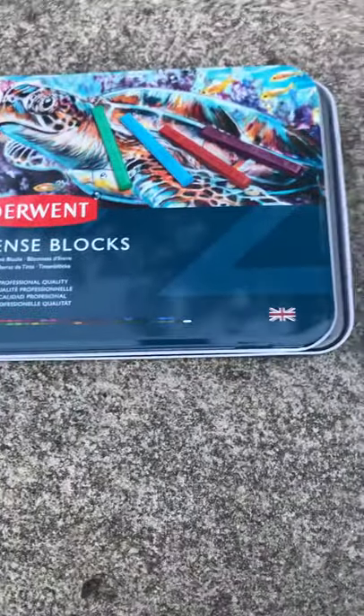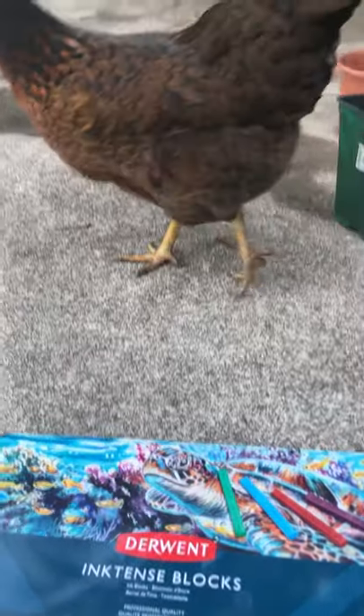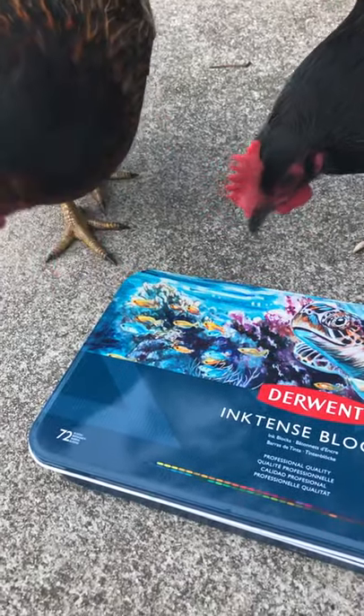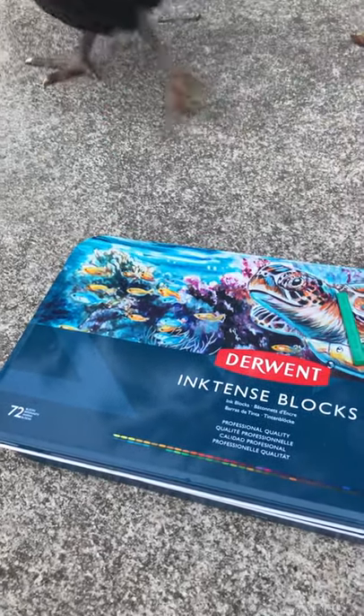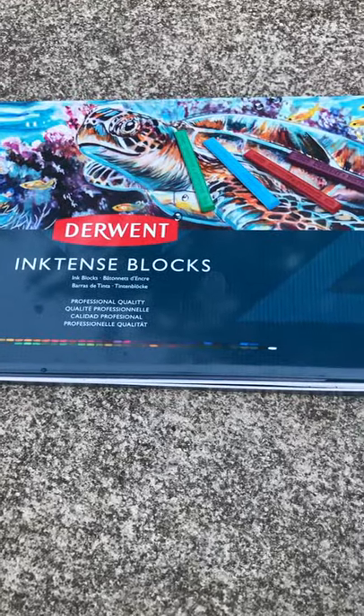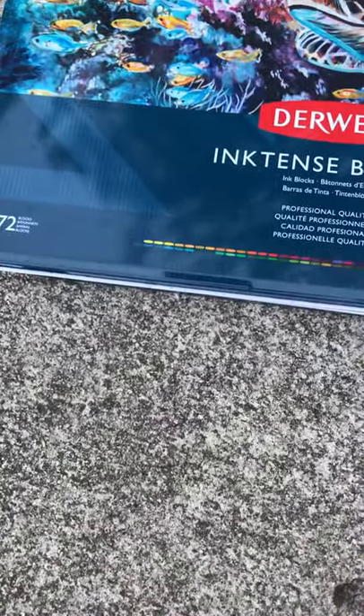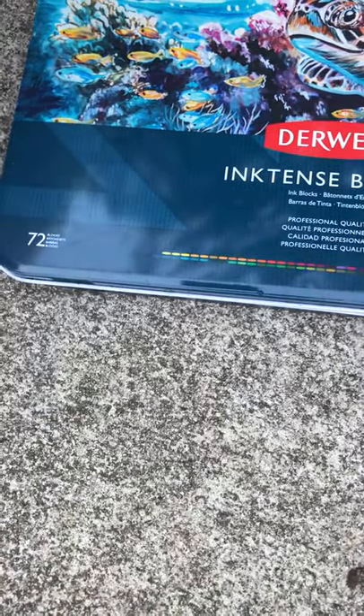Don't laugh, I had to come outside to get true color and the chicken saw me come out. This is Christina the Happy Heretic, and I was going to get a little video of the Derwent colors for a friend of mine — this is the blocks, because my pencils are all in a case.